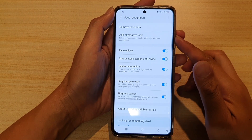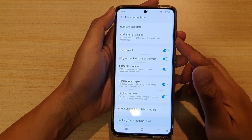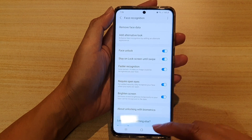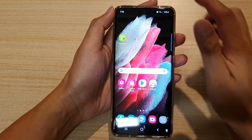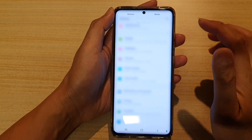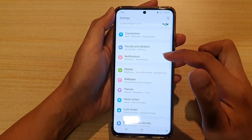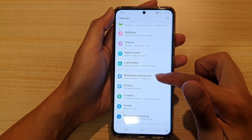How to add an alternative look for face recognition on the Samsung Galaxy S21 series. First, tap on the home key to go back to your home screen. Then swipe down at the top and tap on the settings icon. Next, go down and tap on Biometrics and Security.